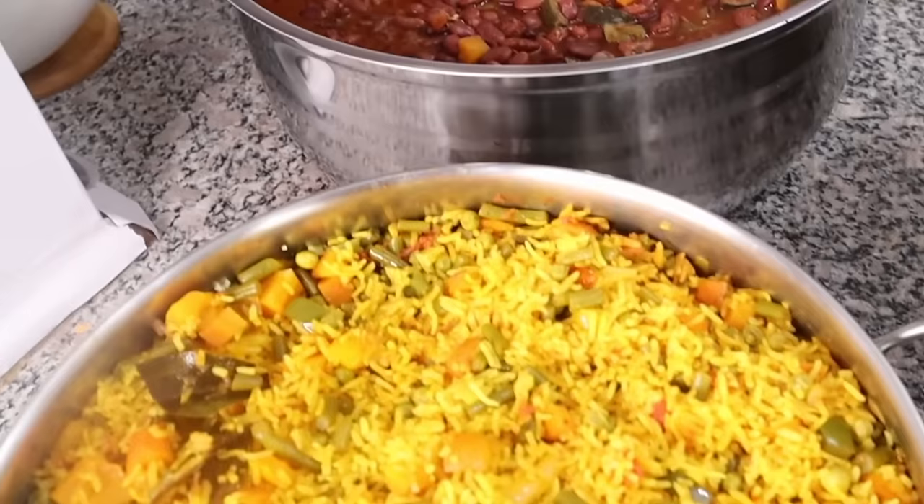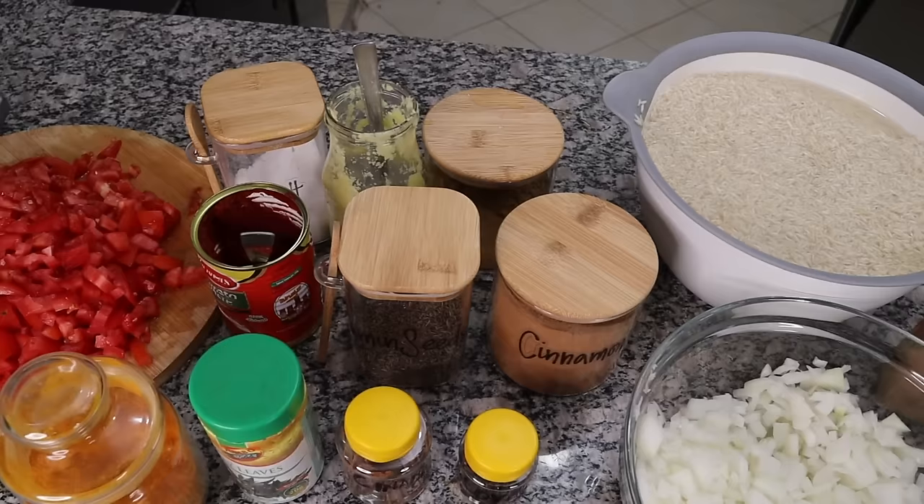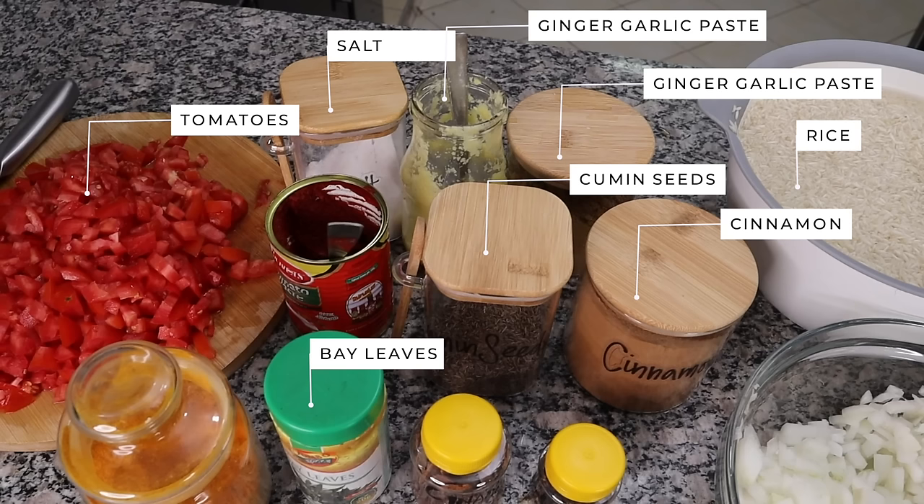The next meal I'm making is vegetable pilau. For this I'm using four cups of washed and soaked rice, eight cups of mixed vegetables (carrots, peas, French beans), two large thinly sliced onions, oil, cinnamon, chopped tomatoes, six cardamom pods, eight cloves, two bay leaves, two teaspoons of cumin seeds, ginger and garlic paste, turmeric powder, garam masala, salt, and water.